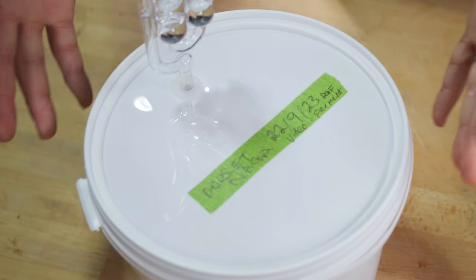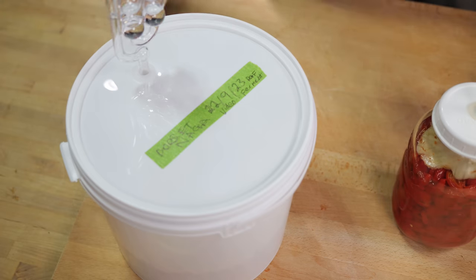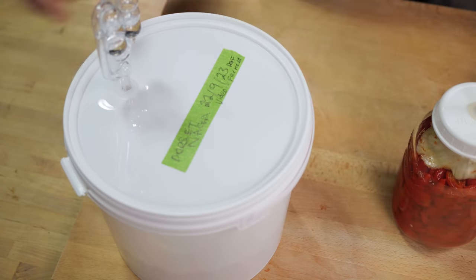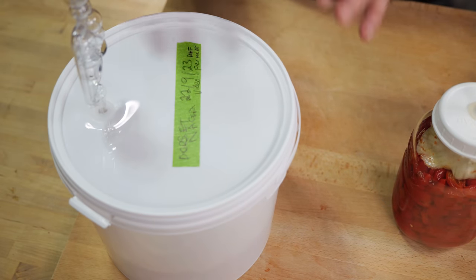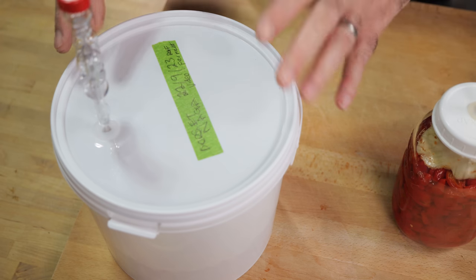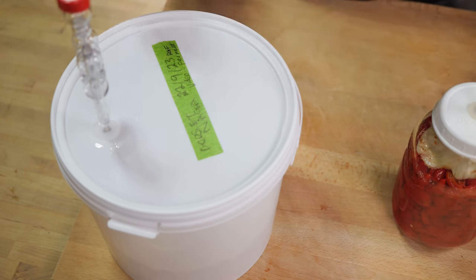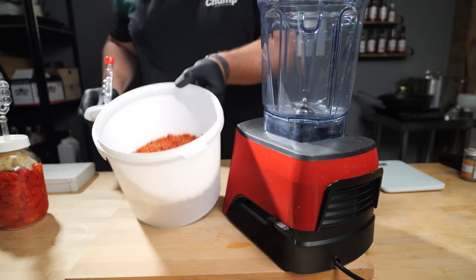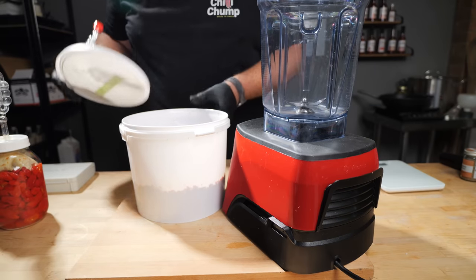Not only are you looking for a lovely bright fermentation with good colors like you see in there, but you're also looking out for the smells. If it has a bit of an eggy, sulfur smell, that's not too much of a problem. But if it smells off or like rotten meat, then get rid of it. I'm so pleased with that — there's no kahm yeast on there either.